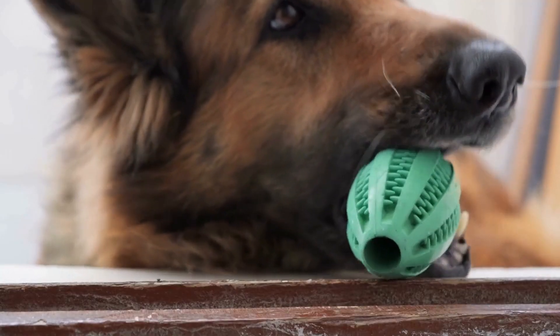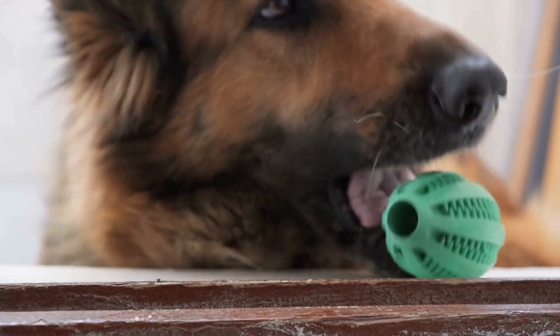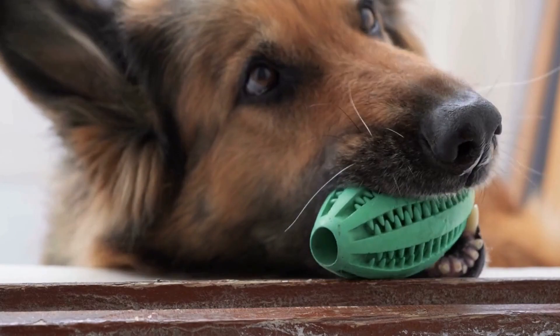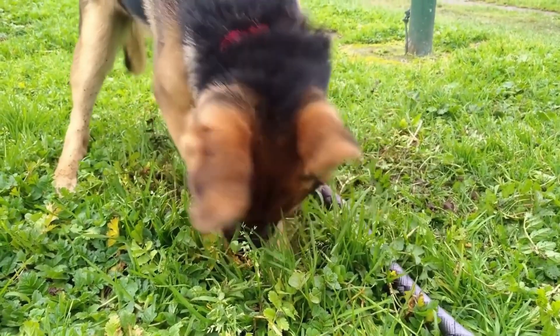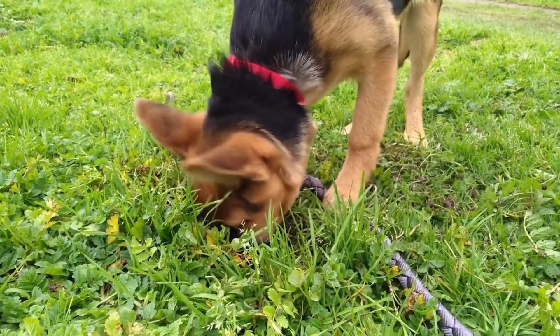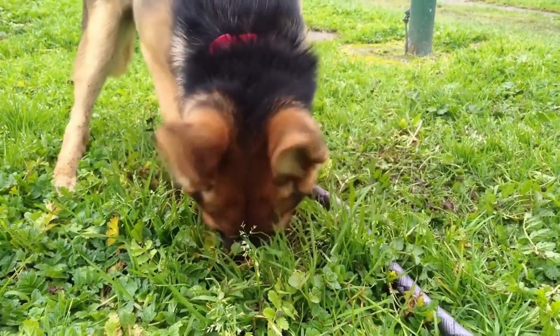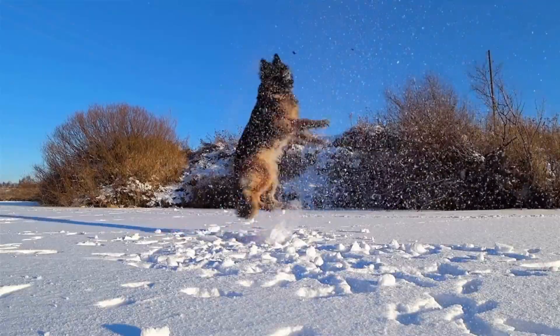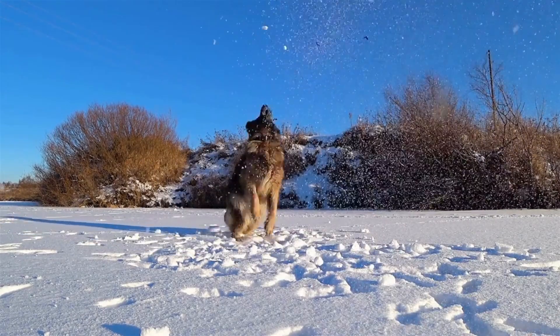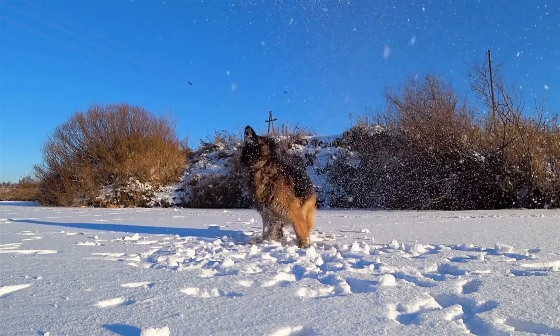In addition to physical conditioning, mental stimulation is crucial for a German Shepherd being trained for flyball. These intelligent dogs thrive on mental challenges and require tasks that stimulate their problem-solving abilities. Incorporating puzzle toys, scent work, and obedience training into their routine helps keep their minds sharp and focused during competitions.